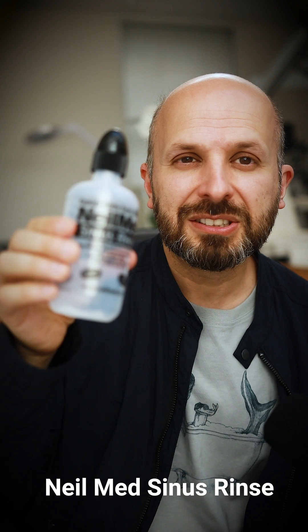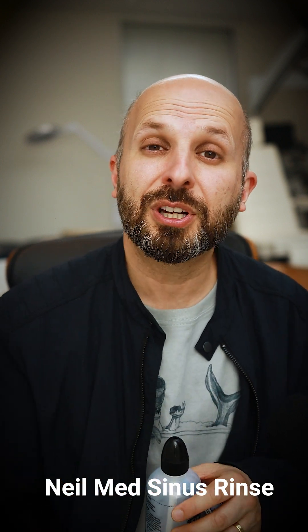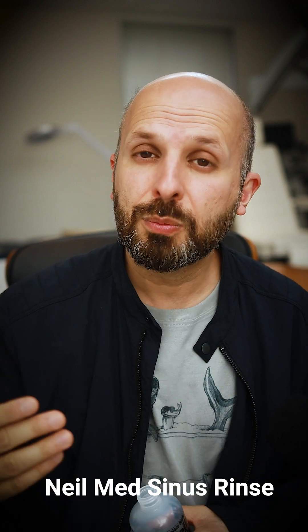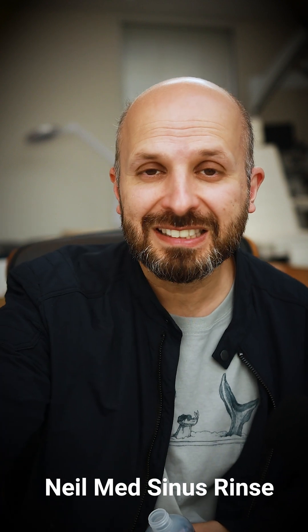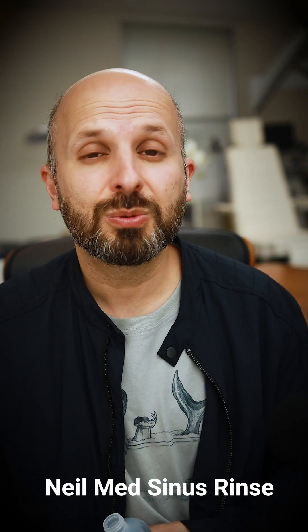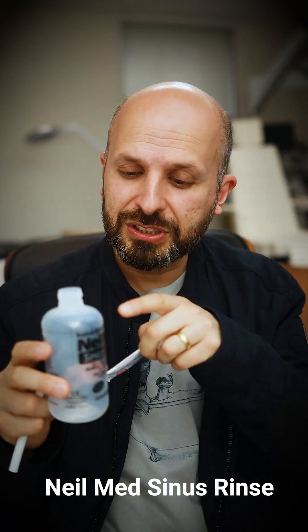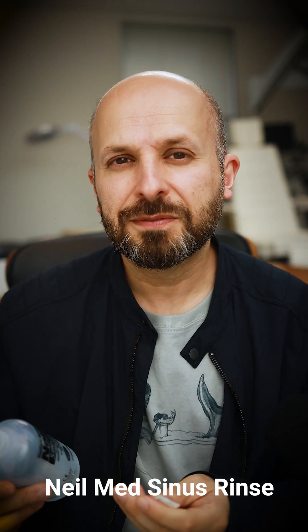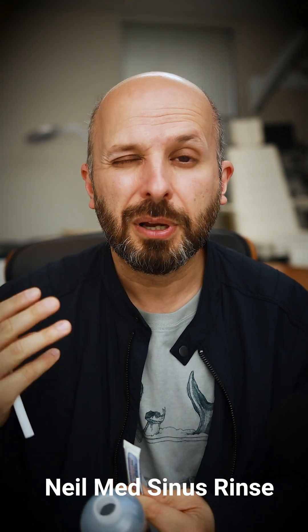Inside the box you'll get a squeezy bottle like this — you can see how it just squeezes in like that. There's a little hole at the end and you put it up your nose and squeeze the water. The water comes from the bottom and goes up into your sinuses. That works really well. You need to fill it up with warm water first — fill up your sink and keep changing the temperature so that when you put your hand inside, it feels the same temperature as your hand. Not too cold, not too hot, otherwise it just hurts. Put one or two of these sachets inside to make it salty and hypertonic — most people put two.